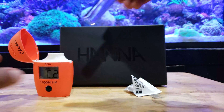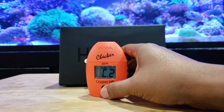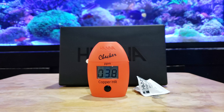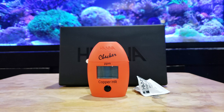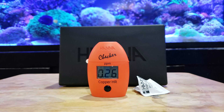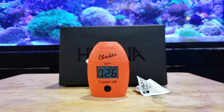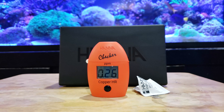Once you get the reagent into the vial, go ahead and shake it for about 15 seconds. After you shake it, put the vial back into the tester and hold the button down — make sure you hold it, don't just push it. Hold it down until the meter starts counting, and it takes about 45 seconds for the test to be completed. My test came up with 0.26 parts per million. This is right around where I want to be — it tells me my dose is correct and I have half the therapeutic dose of copper in my system. As the instructions say on the Cupramine bottle, you want one dose one day and then the next day put in the second dose, and that's how we test copper these days.